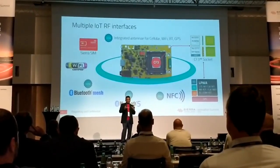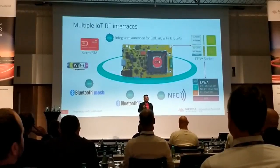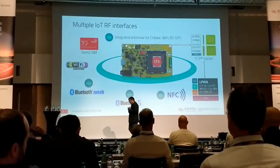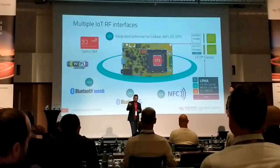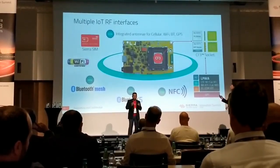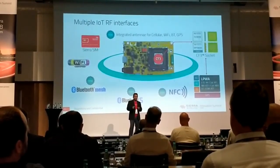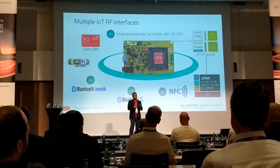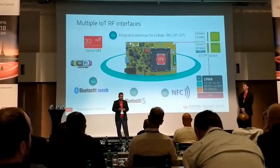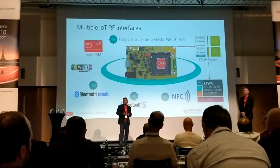All the software will be there for these technologies when this product launches. As a developer, what I don't like about cellular is that every time I get a board, I have to stick an antenna on it before starting development. What we did was work very hard to integrate an antenna on board for cellular — so you get your board, the SIM is installed, and you just start your development. We've also added an antenna for Wi-Fi, Bluetooth, and GPS on board.